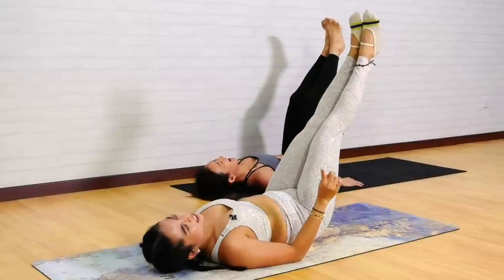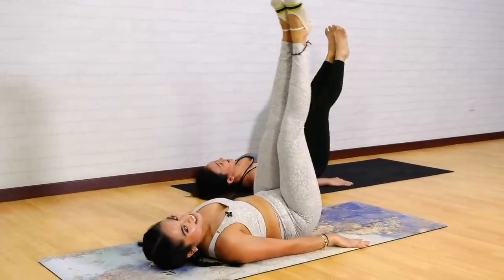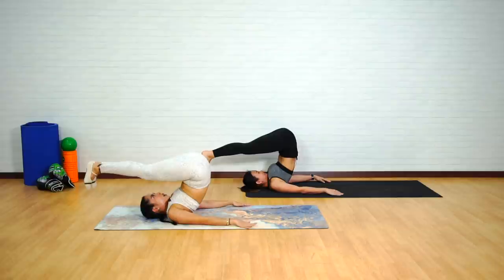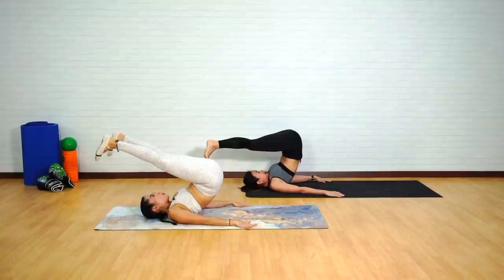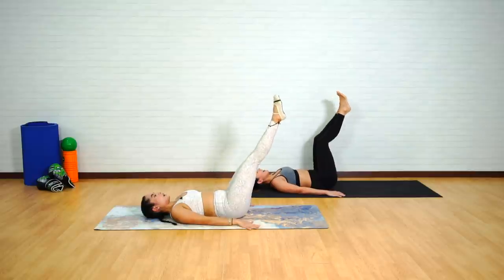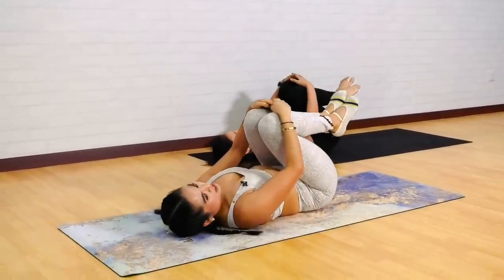One more — you don't want to collapse like a hot potato, avoid that as much as you can. Inhale to hinge. Exhale to lift up. Tap. Flex, flex. Open. And start melting the spine back down — rolling down, bone by bone, vertebrae by vertebrae. Legs back up to a nice high diagonal. Bend the knees, bring the knees into your chest.